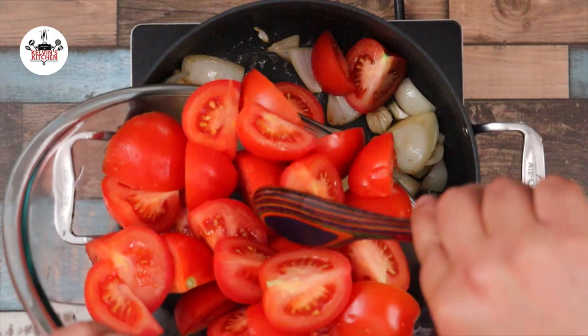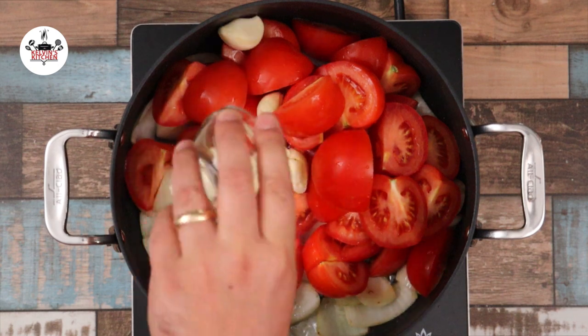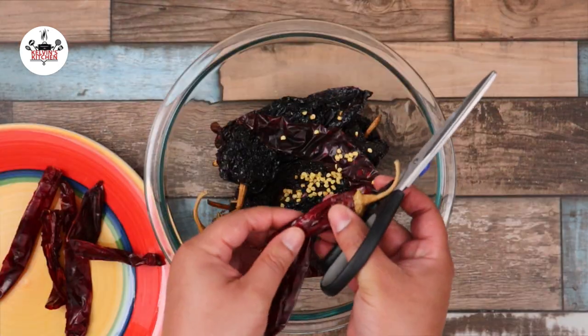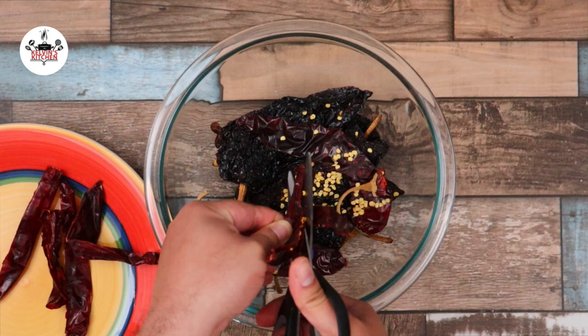Then add in 8 tomatoes cut into chunks as well, followed by 12 cloves of garlic, 8 white chili, and 5 guajillo chili. Before adding the chilies to the pot, ensure that you remove all the seeds and cut them in half, just like so.